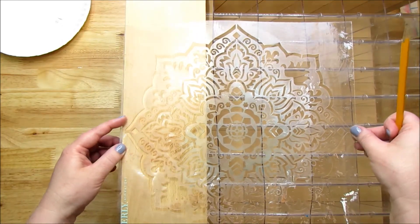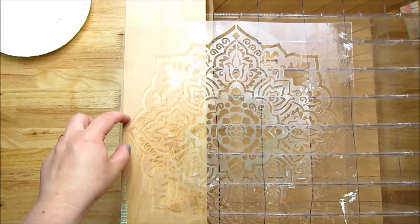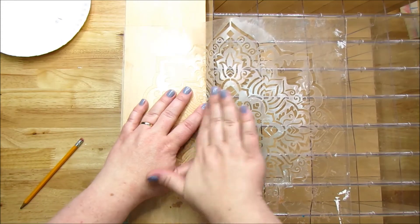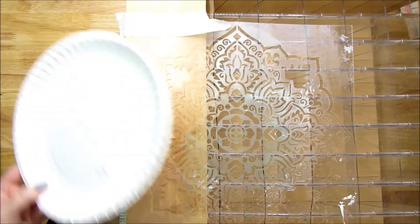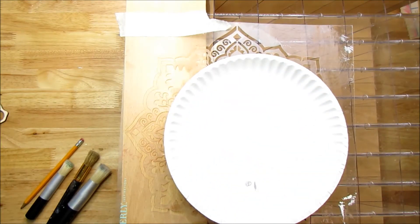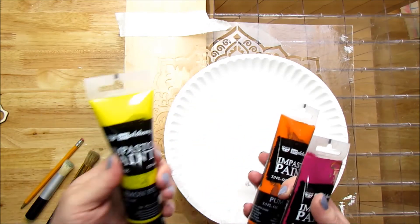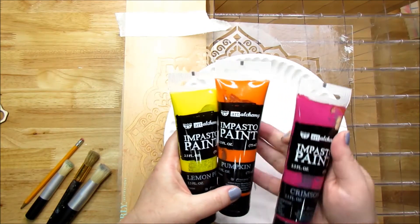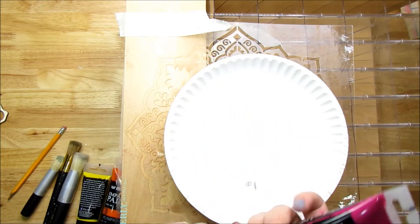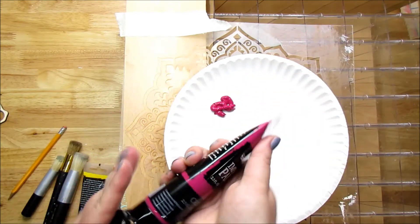I'm lining this up and taping it down so we can get all the way across. I want a little bit of texture to it. I have these Finnabair Impasto paints and I'm using the colors Lemon Peel, Pumpkin, and Crimson — really pretty colors. We're going to kind of make it look like a sunset or sunrise. I don't need a ton of paint.